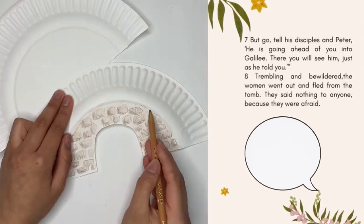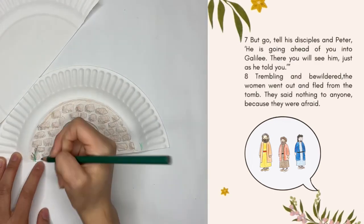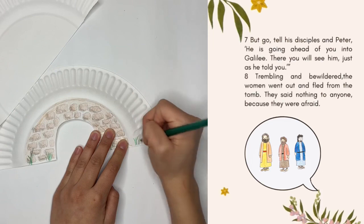He told them to go tell the disciples, and that Jesus was going ahead of them to Galilee, and they will see him there, just as Jesus told them.